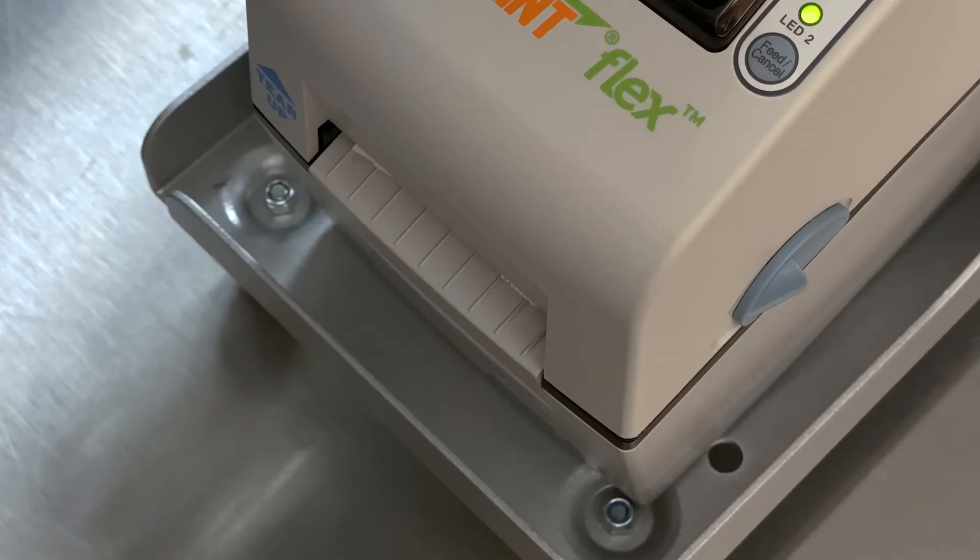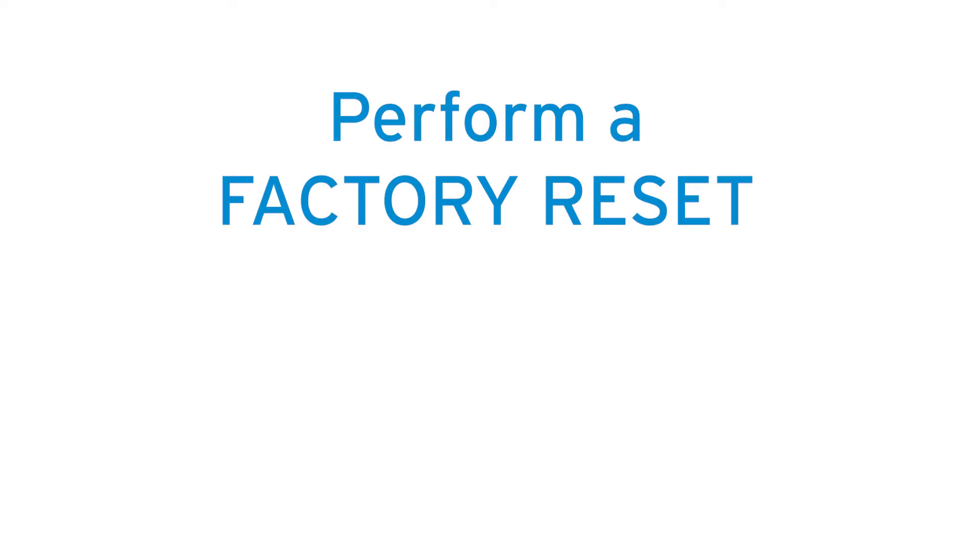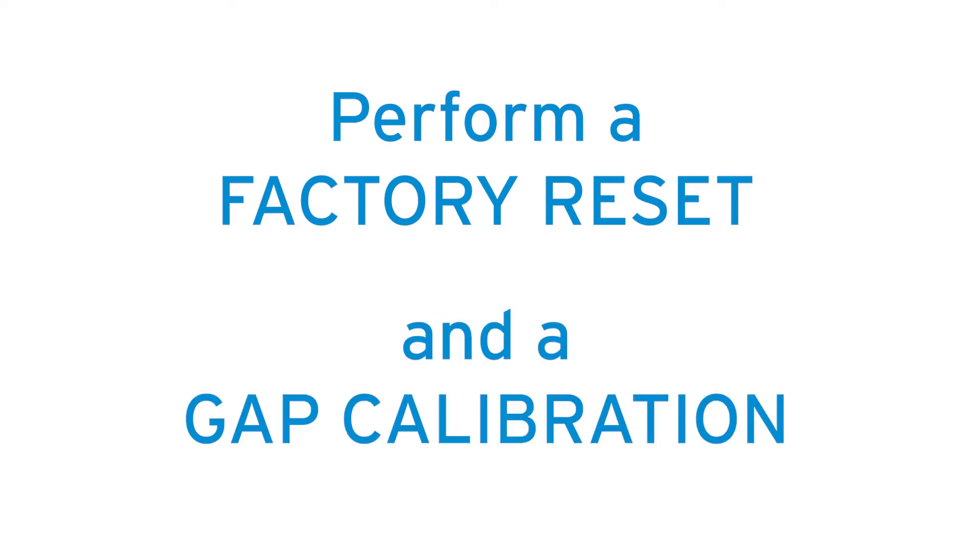Test print a label to be sure everything is aligned. If you're still having problems printing, you need to perform a factory reset and gap calibration for the printer.